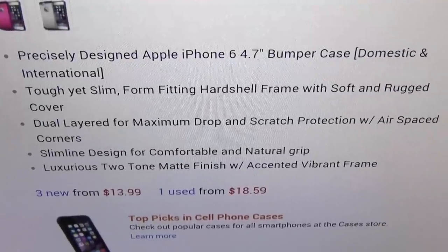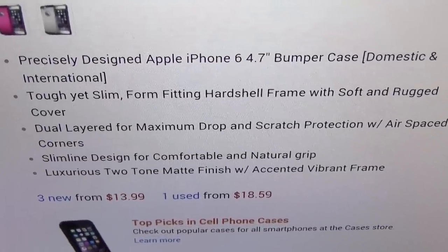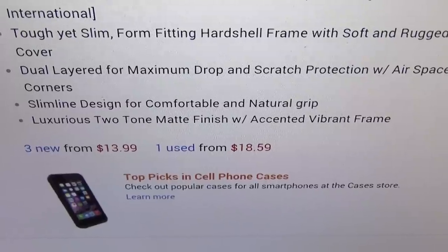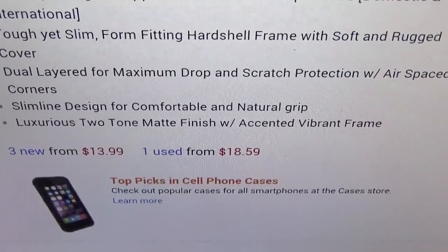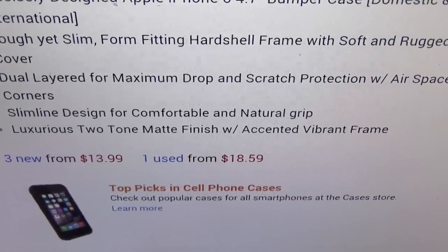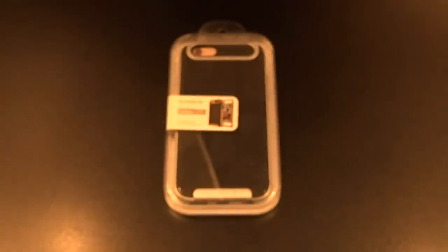Precisely designed for the Apple iPhone 6 4.7-inch bumper case, international and domestic. There's also a version for the iPhone 6 Plus — I'll throw that link up too. It's a tough yet slim form-fitting hard shell frame with soft rugged cover, dual-layered for maximum drop and scratch protection with airspace corners. Slimline design for comfortable and natural grip, luxurious two-tone matte finish with accented vibrant frame — all of that for 20 bucks.